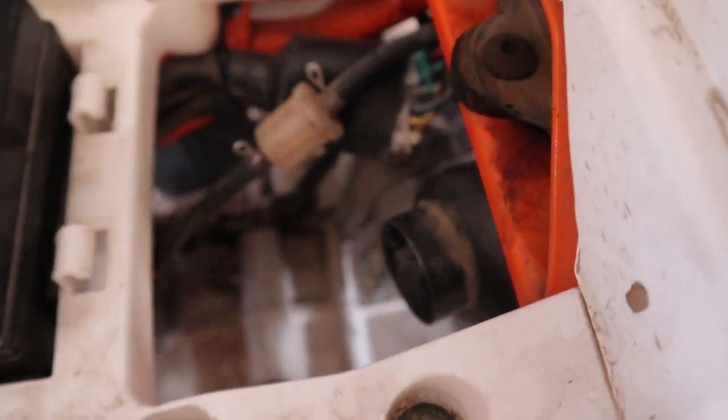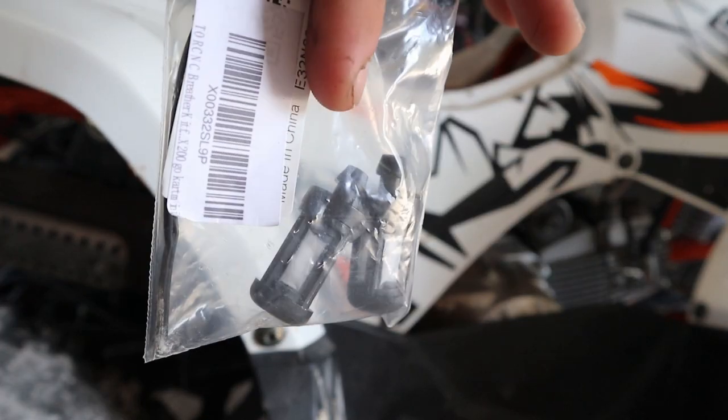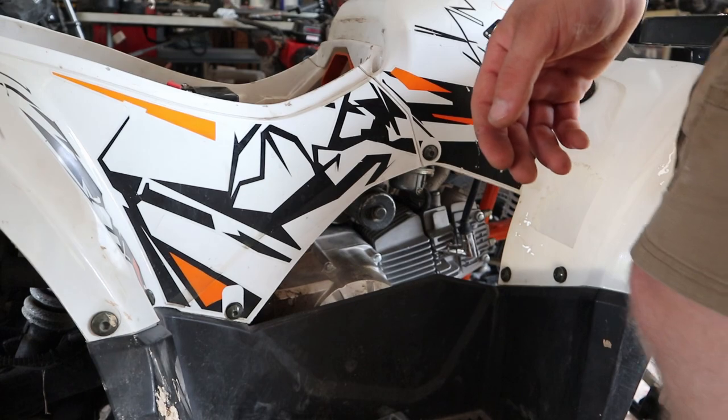First thing coming off is this breather. You can see it just runs down there to the crankcase. It's off of Amazon — I'll link them down below. It's two little breathers. In the breather it's just kind of free floating, but that'll really keep dirt and stuff out of there.